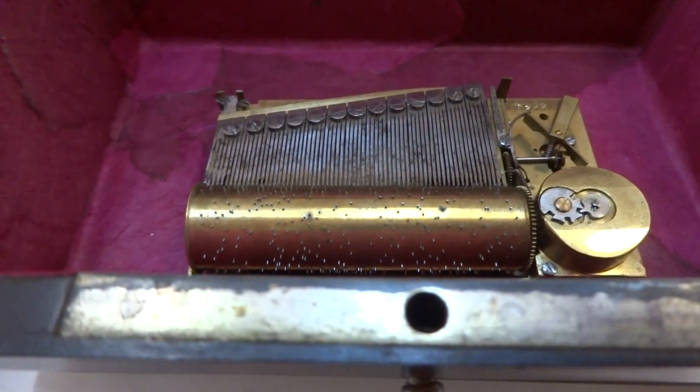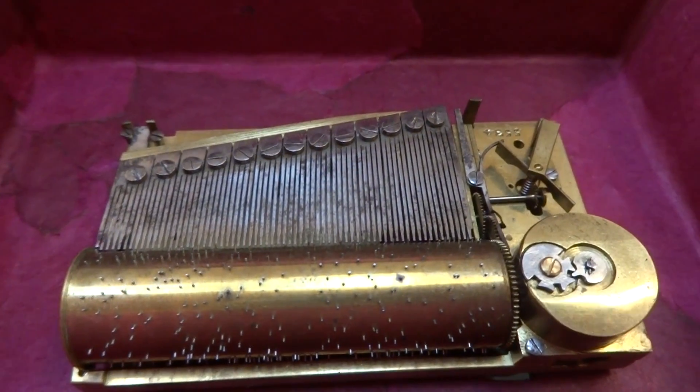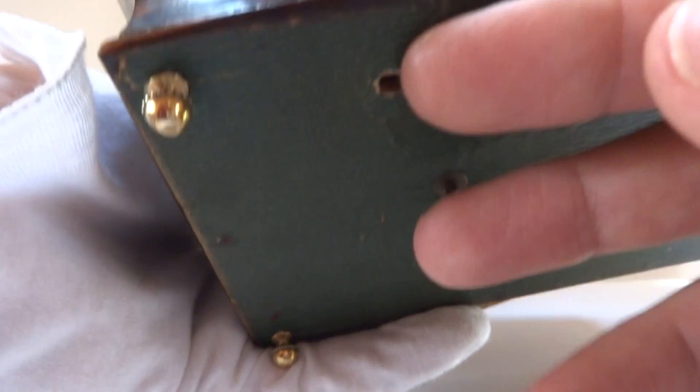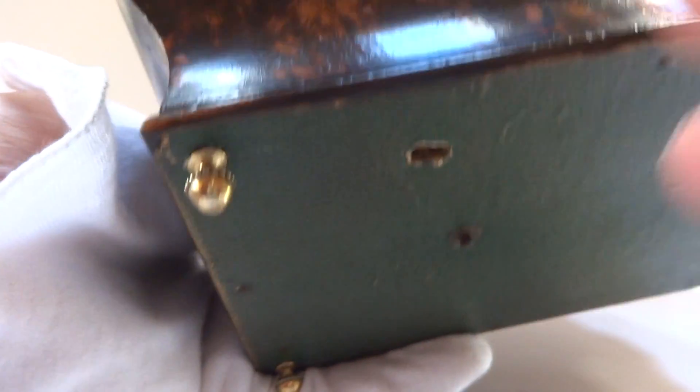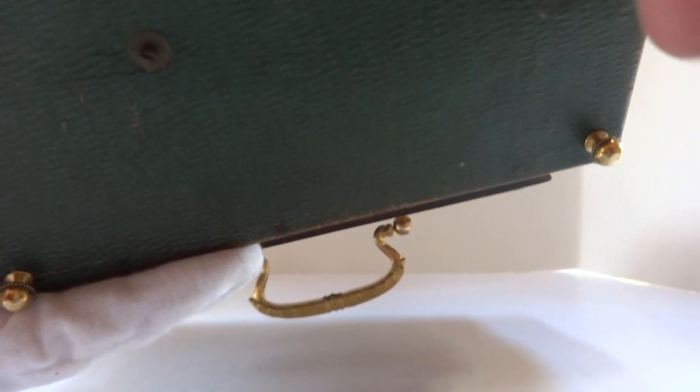If I left the lever on, it would continue to play. This is fitted with a two-song changing cylinder music box, but you need to change the cylinder manually. There's another lever on the left side — I'm going to shift that to the left. That moves the cylinder. And let's hear the second song play.